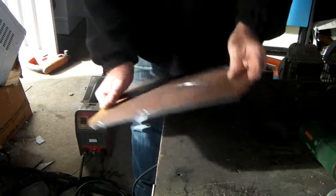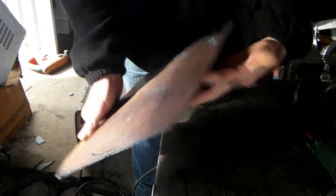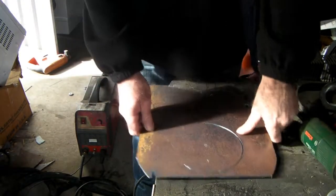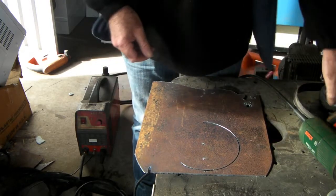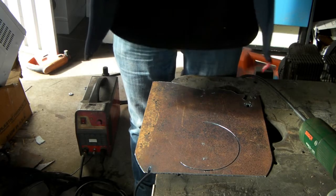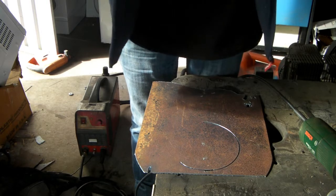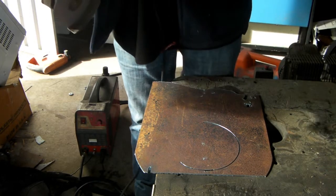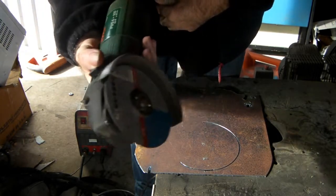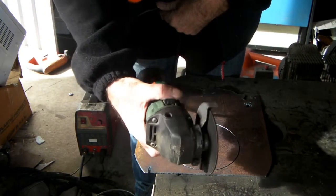Here we go — we've just got a piece of three millimeter plate here and that should be quite easy to cut, shouldn't be much of an issue at all. I'll put the old ear muffs on and we'll cut it with the angle grinder — a 4 inch, 100mm angle grinder with a cutting disc in it.